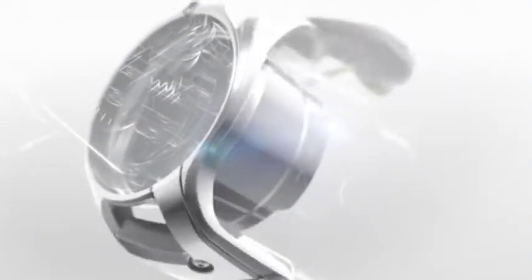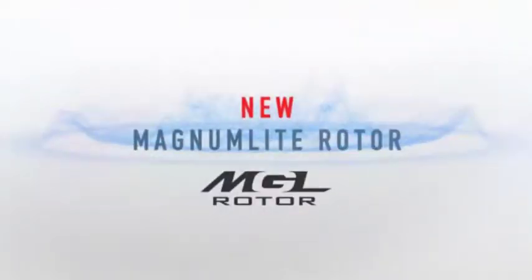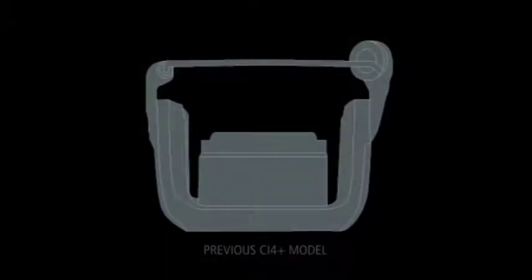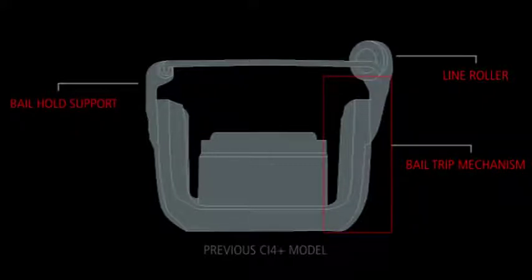The newly redesigned Magnum Lite rotor has also improved Stratix CI4 Plus's feel and operation. The previous generation used the standard rotor design, which featured three key parts: the line roller, the bale trip mechanism, and the bale hold support. Due to the line roller and bale trip mechanism being on the same side of the rotor, there was additional weight needed on the opposite side to balance the rotation.